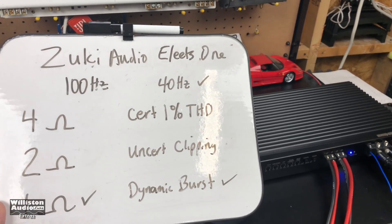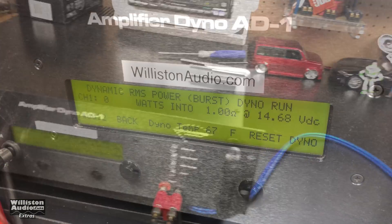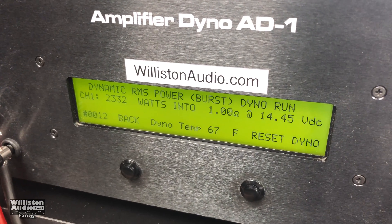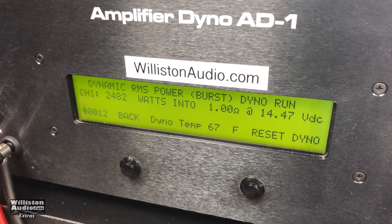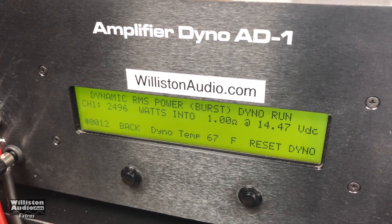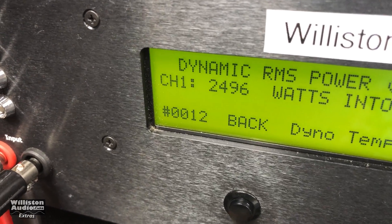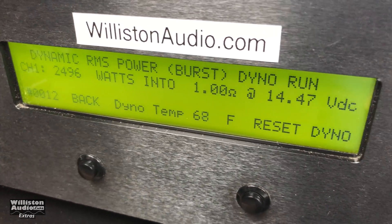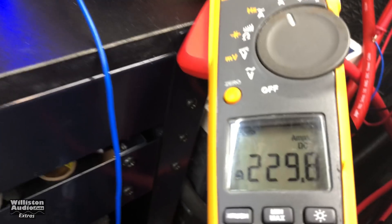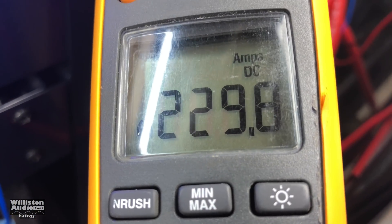Now we're going to try the Zuki Elites one channel, 40 hertz, 1 ohm dynamic burst. Result: 24.96, 1 ohm, 14.47 volts. Using inrush mode, we pulled 229.8 amps.